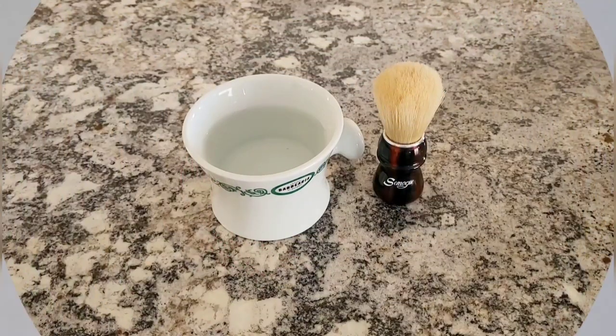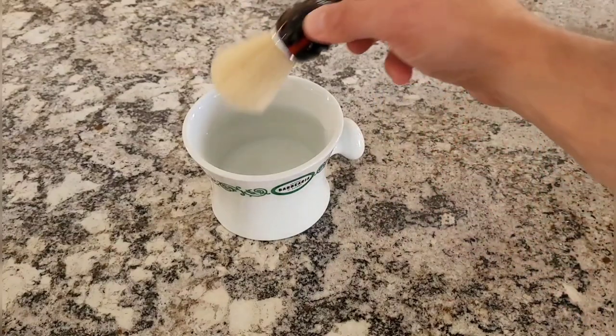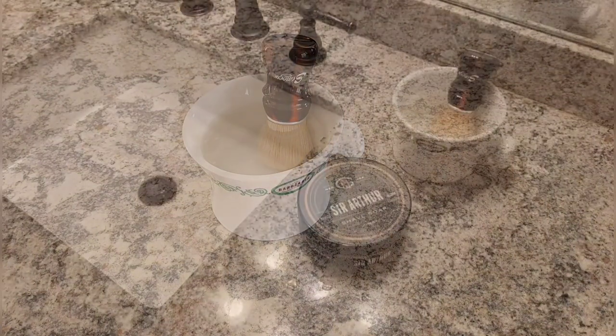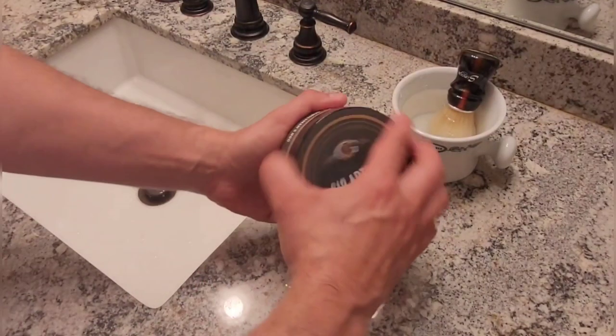With a new boar shaving brush, we leave it soaking in water for at least 24 to 48 hours. After that, I let it soak for 10 minutes in warm water before use.